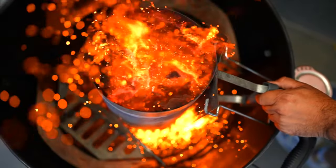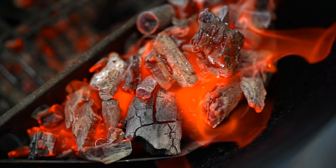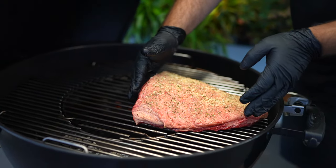Next, set up your barbecue for indirect cooking. Place your basket each side and fill with charcoal. Next, place the rum cap in the middle of the barbecue at 180 degrees Celsius.